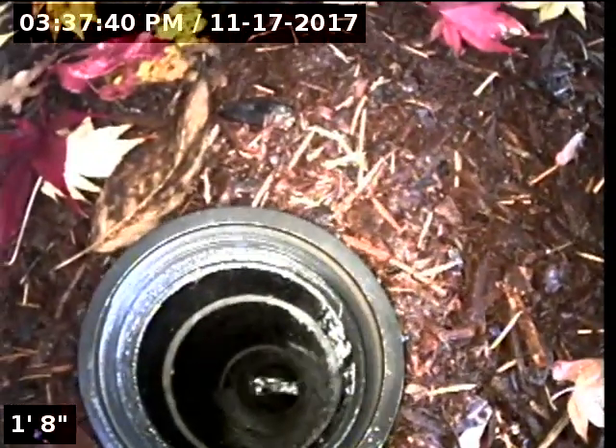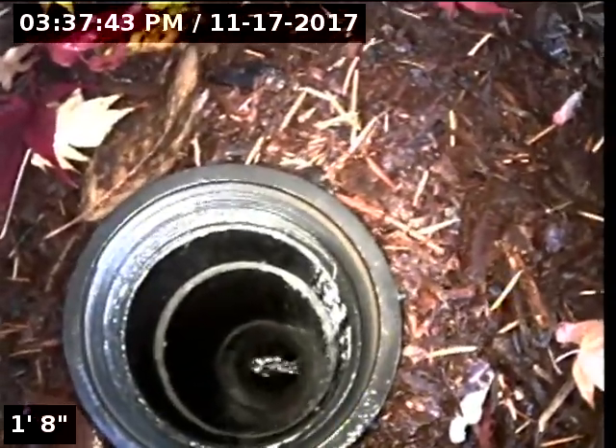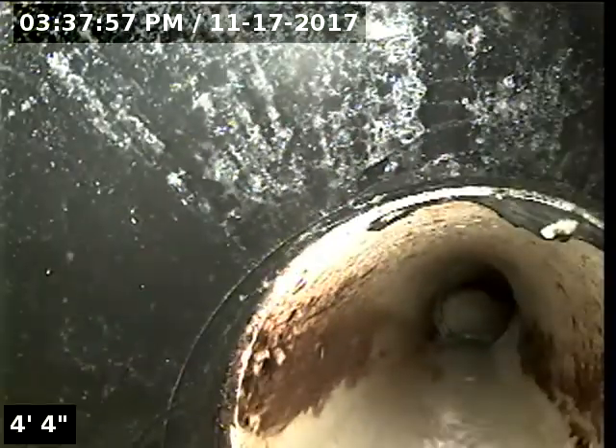I've located a three-inch ABS cleanout here right at the front of the house. This is where I'll be accessing the line for inspection. Looks like the water is running downstream towards the main to the street there on the north. The purpose of this inspection is to determine the overall condition and serviceability of the sewer line lateral for this property to the city main.